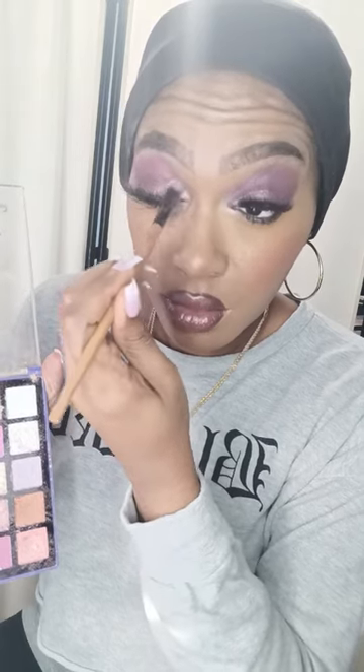Hello, transformation, welcome back to my channel. Today we're going to be doing a purple eyeshadow look. I'm blending the purple in back and forth. I am using I Envy lashes, mink impact number four — those are the lashes I'm wearing.